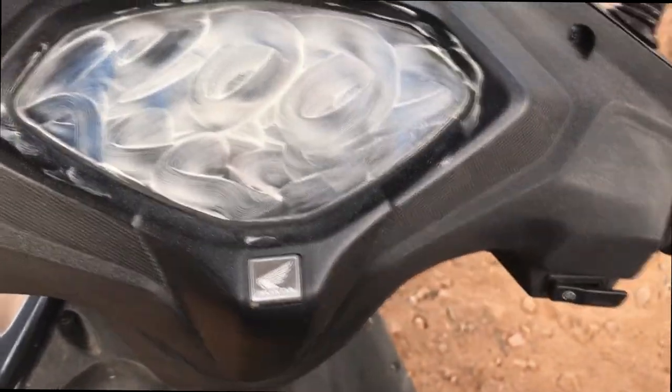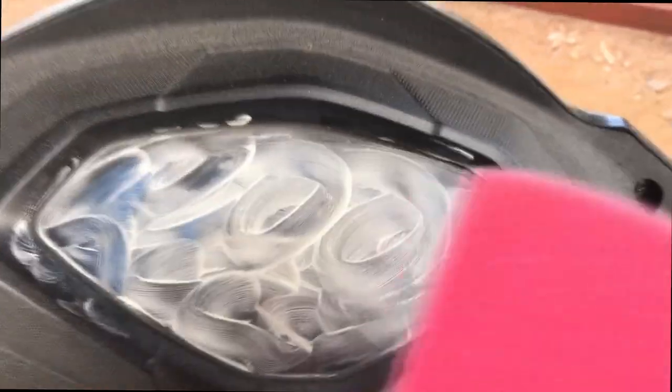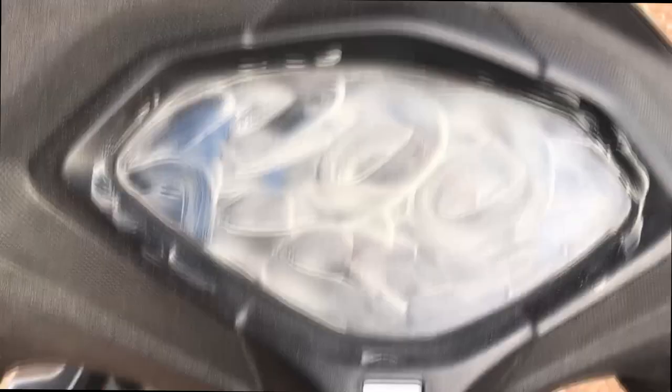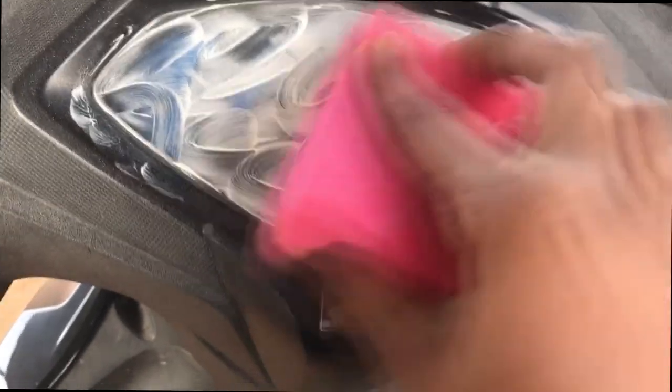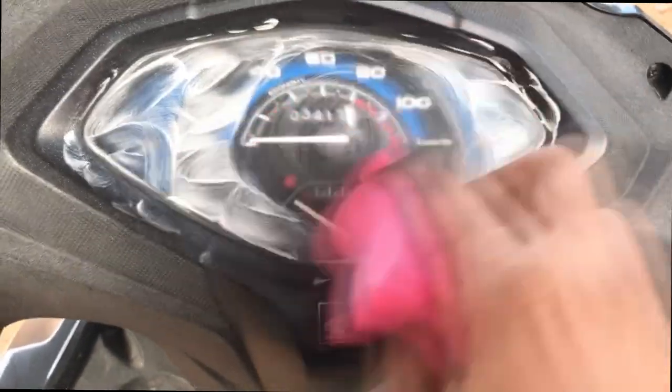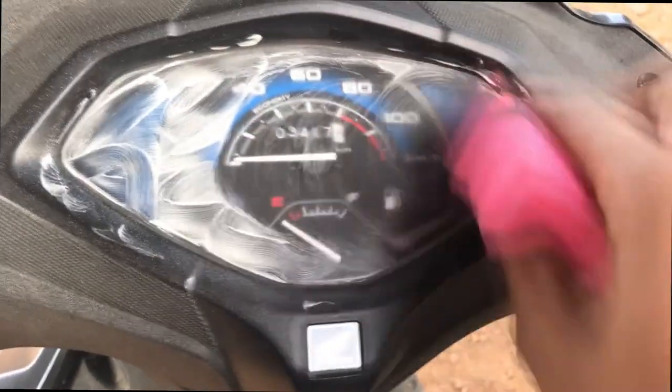As you can see, I am using 2K compound. First you have to spread it with a sponge, and then you have to polish it in a circular motion.